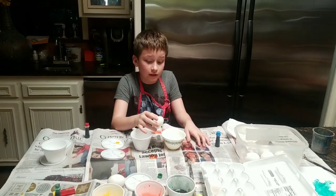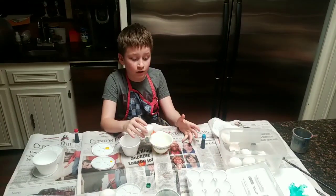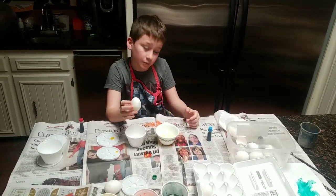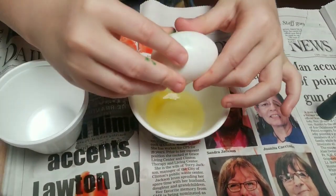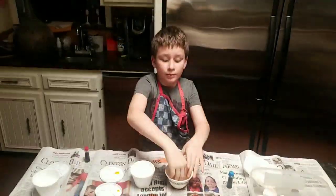We searched up this one way to make tertiary paint online, so we will show you how to make some tertiary tempera paint.